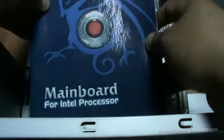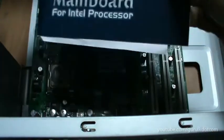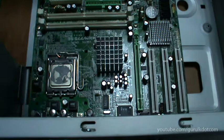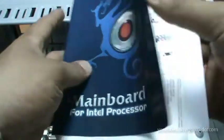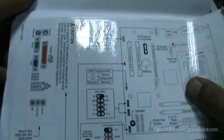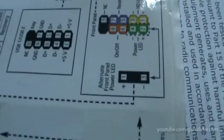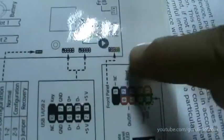If you have a user manual, you can use the user manual in the motherboard.